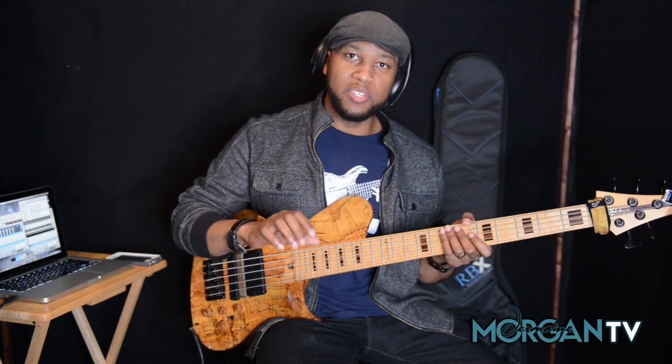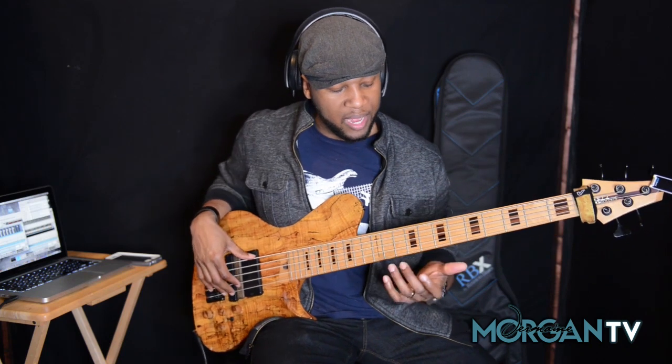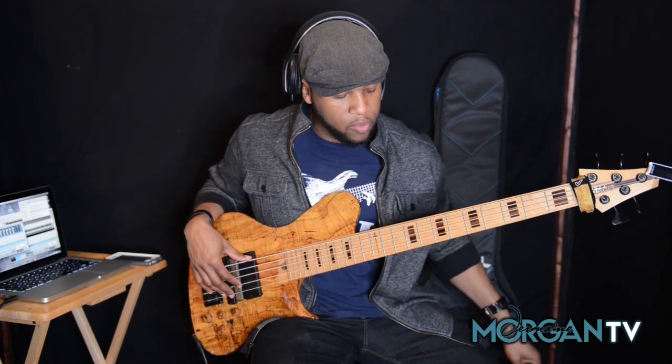Just a little something that you can do. Remember I was telling you guys in the previous lessons, you can take little small things and adjust regular scales and create some really cool lines. So again, let's break this down. Let's do it a little slower so you can see what I'm doing.